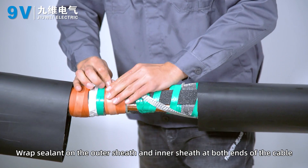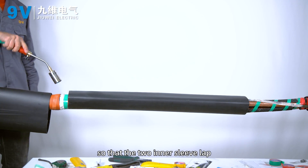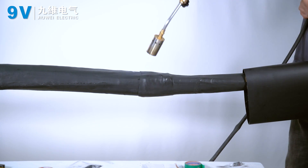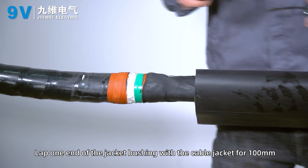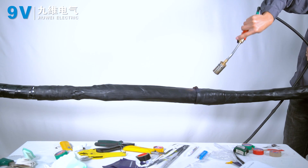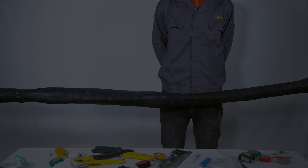Wrap sealant on the outer sheath and inner sheath at both ends of the cable. Heat and shrink one end of the inner sleeve so that the two inner sleeves overlap. Install the outer jacket bushing, overlapping one end with the cable jacket by 100 mm, and fix by heating and shrinking. Installation is complete. Clean up the site.